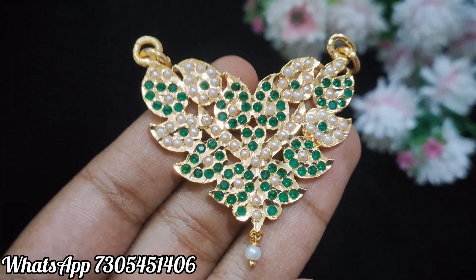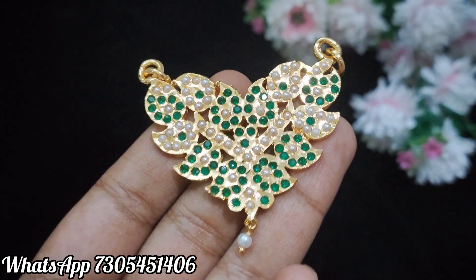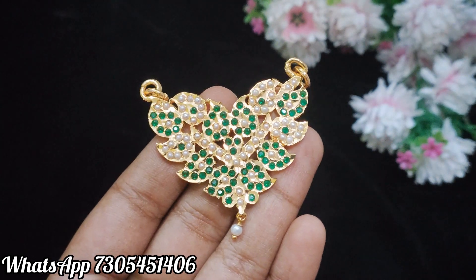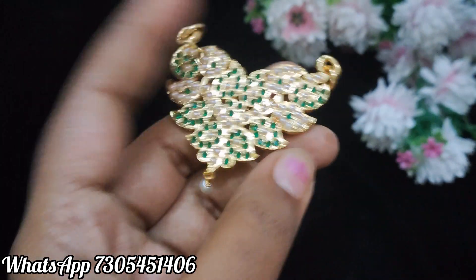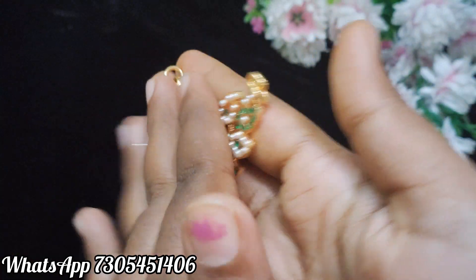We can use a chain with 24 inches and 13 inches. Now I want to show you the green and white design. You have a green color full of stones, and white is a pearl. It is a back side with a full close setting. This is a dollar.